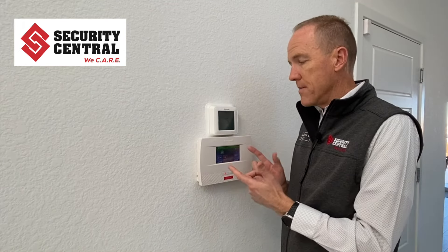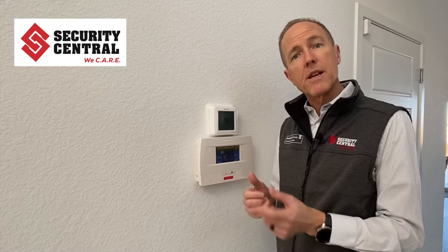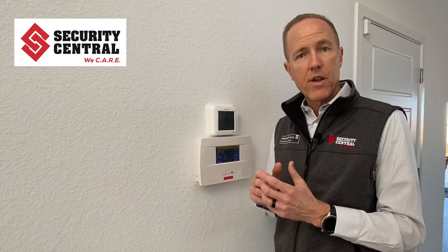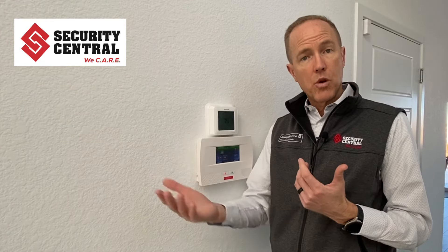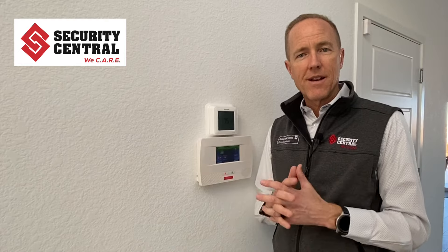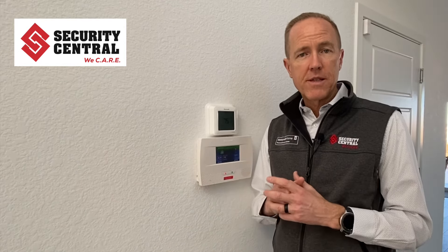The first step is to notify Security Central or your alarm monitoring company, because when you open up the cover on this unit it is going to generate a tamper signal that will be sent to your monitoring center. To avoid any unnecessary phone calls, give them a call and let them know you'll be doing this so they can put your account on test for a little bit.